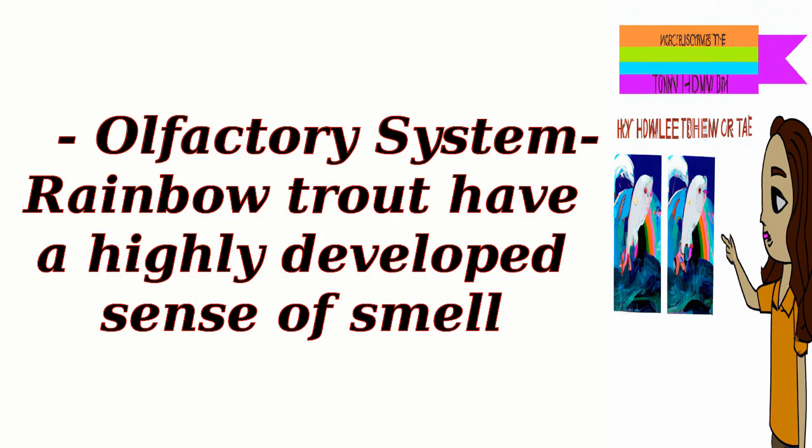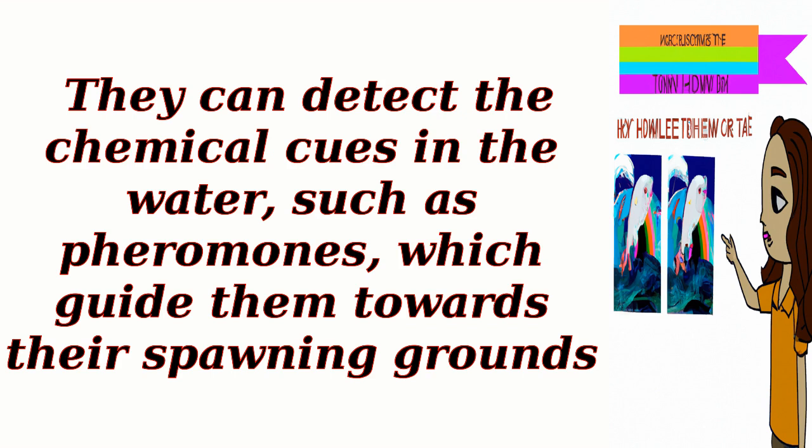Olfactory system: Rainbow trout have a highly developed sense of smell. They can detect chemical cues in the water, such as pheromones, which guide them towards their spawning grounds.